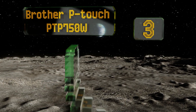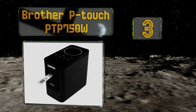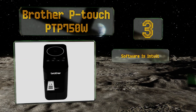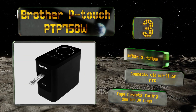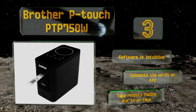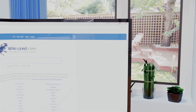Nearing the top of our list at number three, if you do a lot of printing on the go you'll like the fact that there's an available battery pack you can purchase for the Brother P-Touch PTP 750W. It comes with an AC adapter if you don't require the rechargeable. The software is intuitive and it connects via Wi-Fi or NFC, and the tape resists fading due to UV rays.